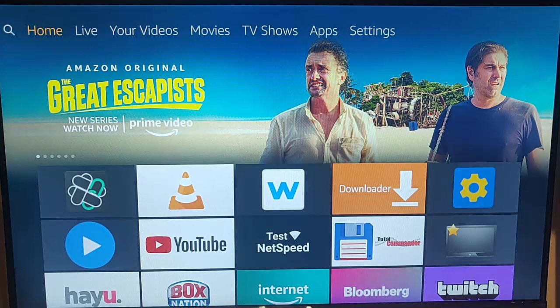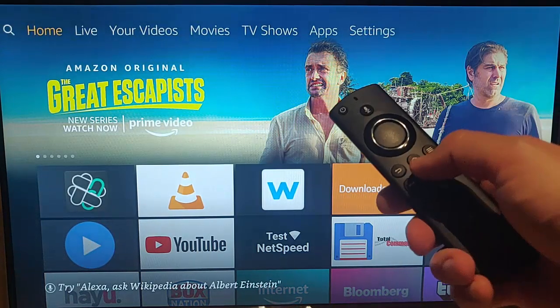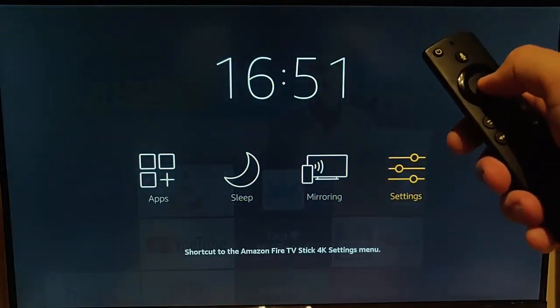First of all, a really simple thing to do is to restart your Fire stick. Grab your remote control, press and hold the picture of the house until this menu appears, then let go, and then keep pressing the right button until Settings is highlighted in orange.